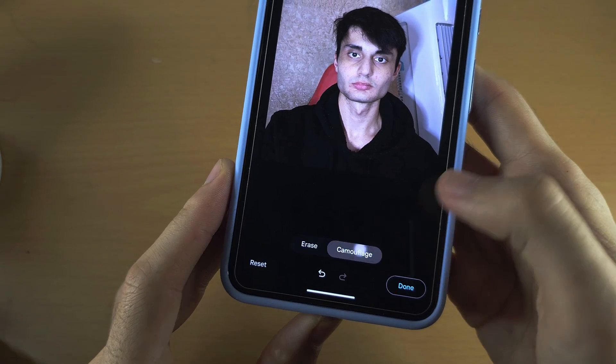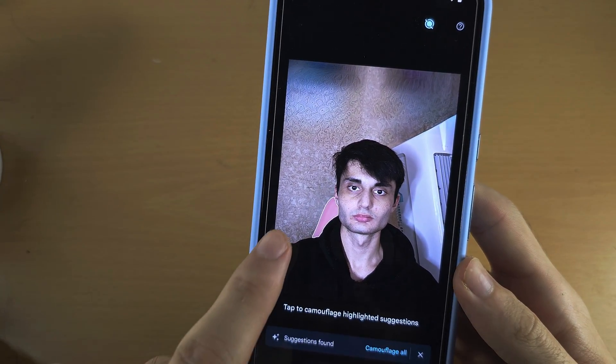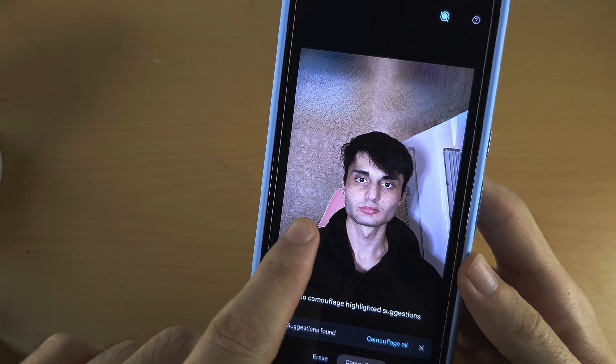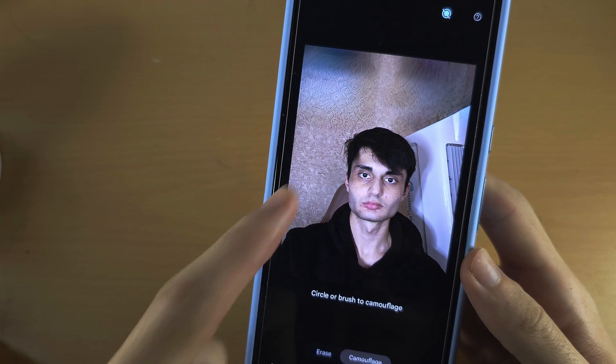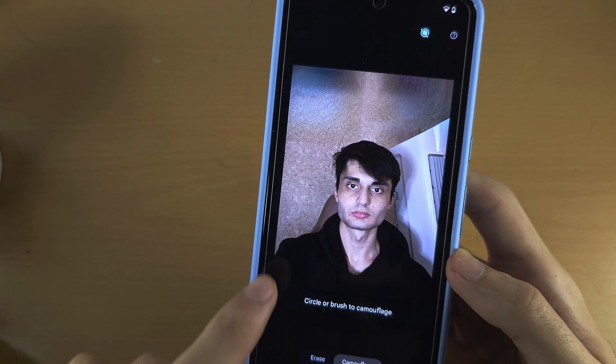You also have Camouflage. To Camouflage, you can see if there's an outline and you can tap it. This is currently red, and when I tap I've changed the colour — it's camouflaged the chair so it doesn't stick out as much.